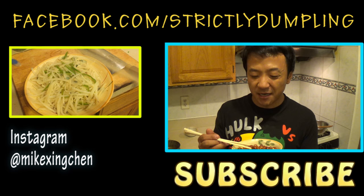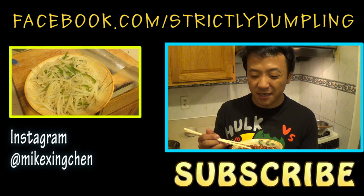Anyway guys, go spread this out at home. Let me know how you like it. Don't forget to subscribe to my channel. Thanks so much. See ya.